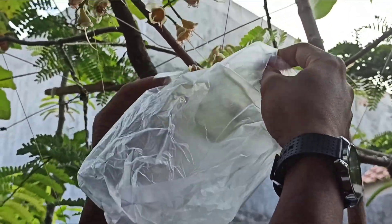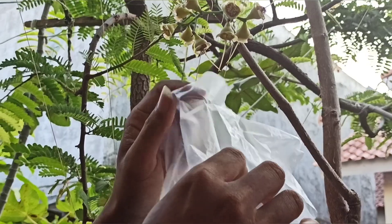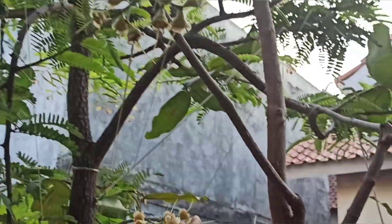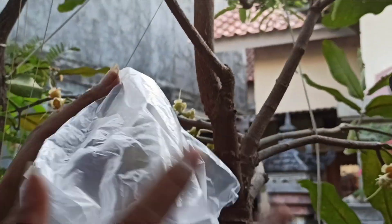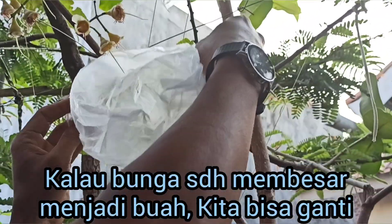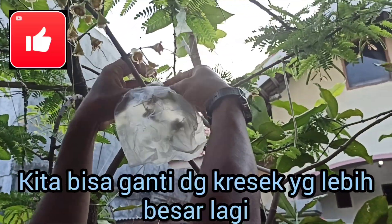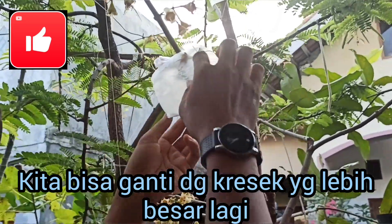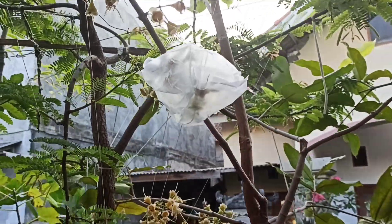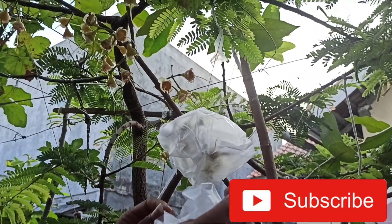Kita akan mulai melakukan pembungkusan. Jangan lupa kita membungkus di tiap dompolan bunga. Untuk dompolan yang besar kita kasih keresek yang besar, sedangkan untuk yang dompolannya sedikit kita membungkus dengan keresek yang kecil saja. Jadi setiap bunga kita akan membungkusnya masing-masing di tiap dompolannya.